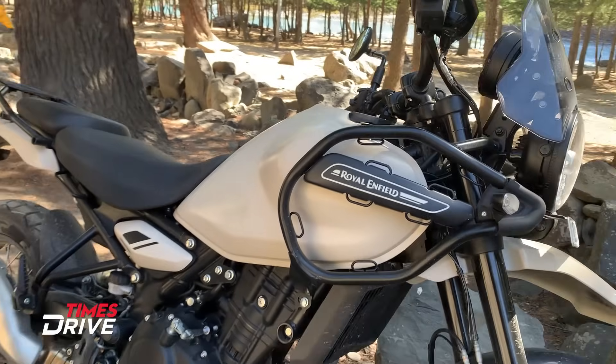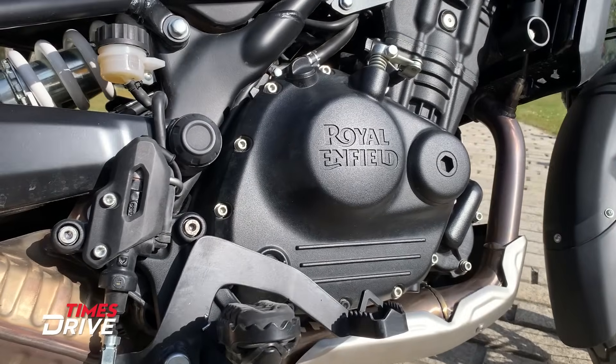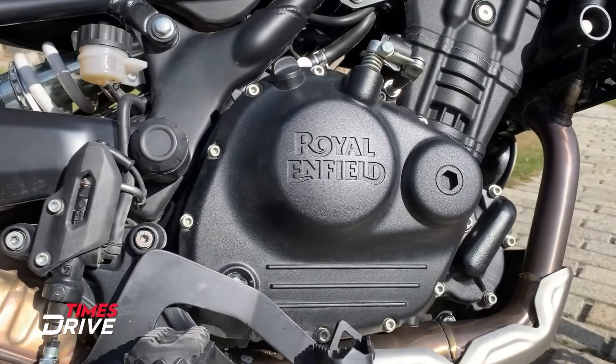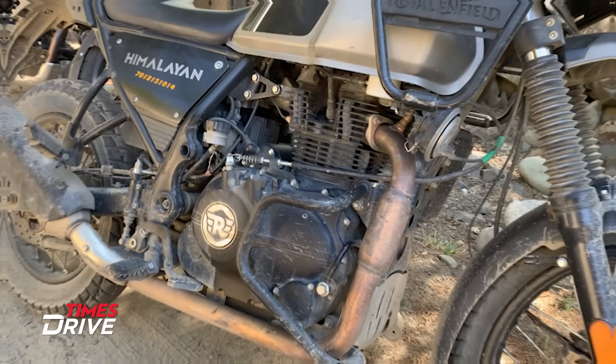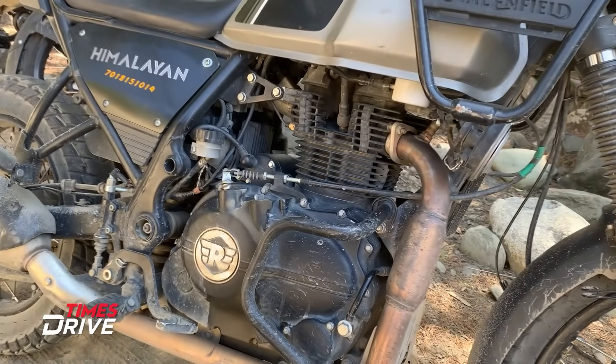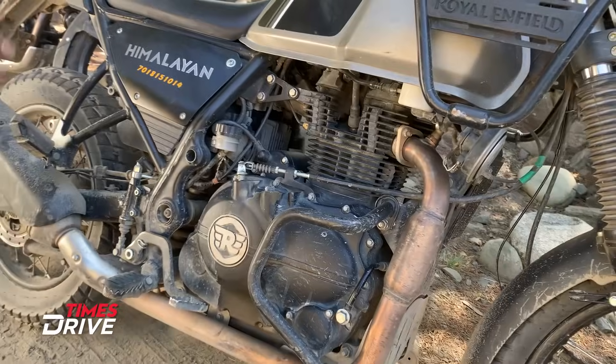The most major change between the old and new bikes is the engine. There is a new Sherpa 450 engine in the new Himalayan, while the old Himalayan has a 411cc engine. The new one has a liquid-cooled engine, while the old one is air-cooled. These are the major differences in terms of engine between both bikes.